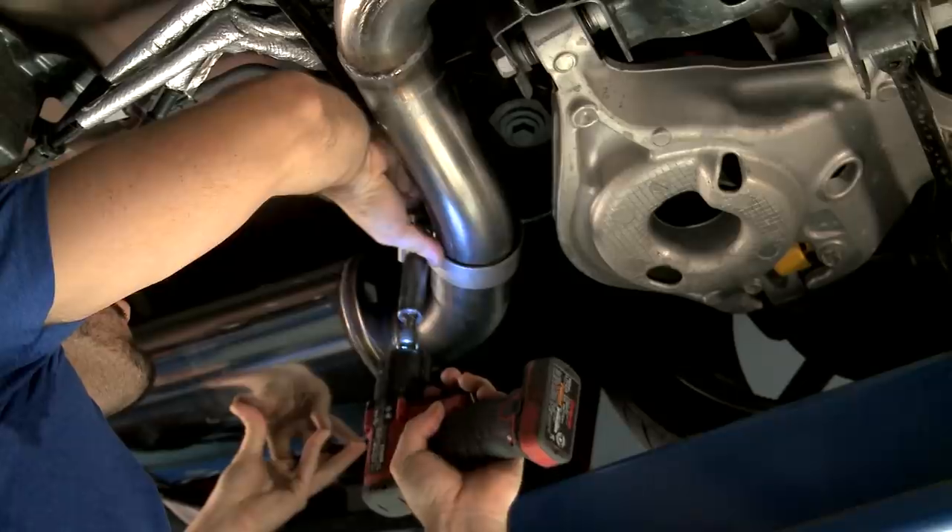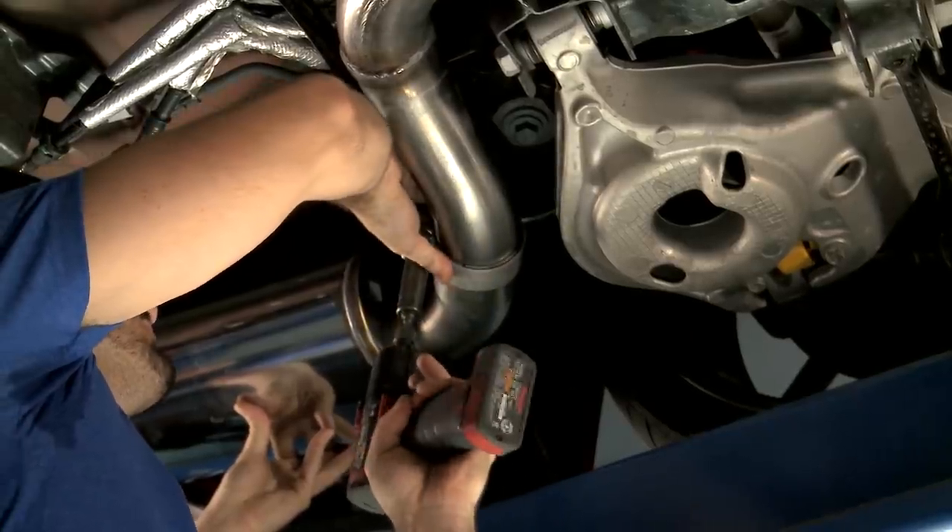So why would you want to go with a cat-back instead of an axle-back for that new S550 GT? Yes, the cat-backs are going to be a little bit more of an investment upfront, but what you're getting in return is more sound and more power along with a slightly easier install.